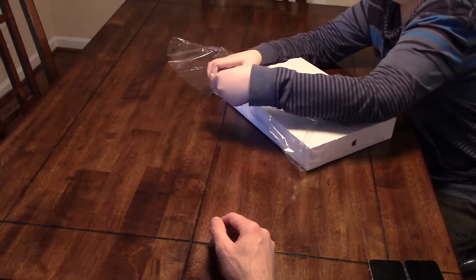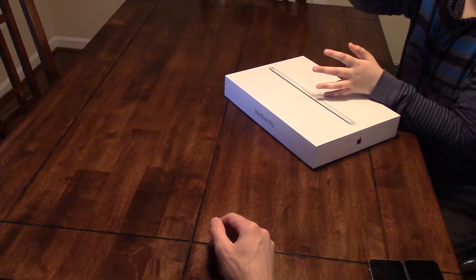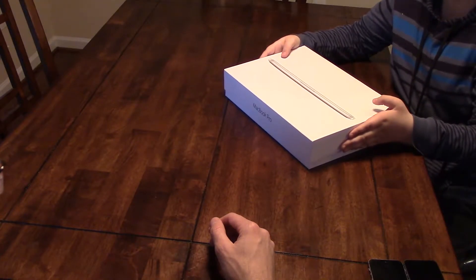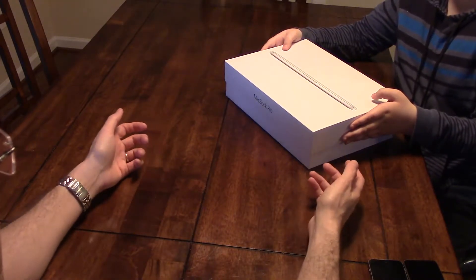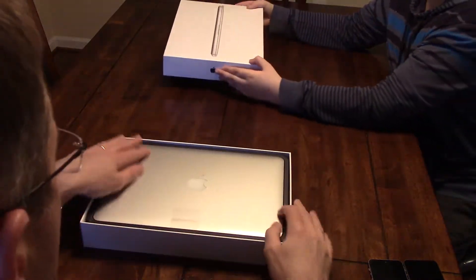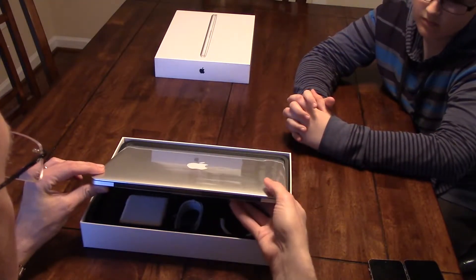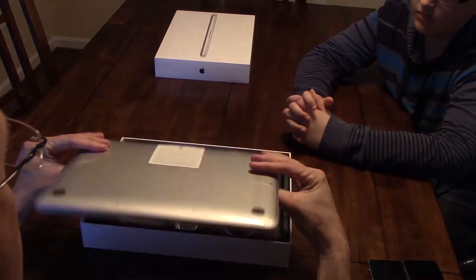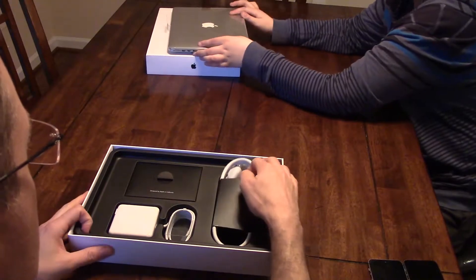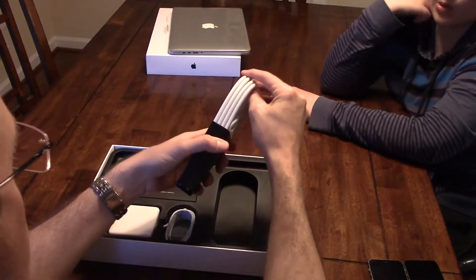Let's cut the plastic. There we go, let's see what this thing looks like. Neat packaging. It's got a little pull slippy thing. Lift this up and we have our laptop. Inside we have cool packaging of a power cord.